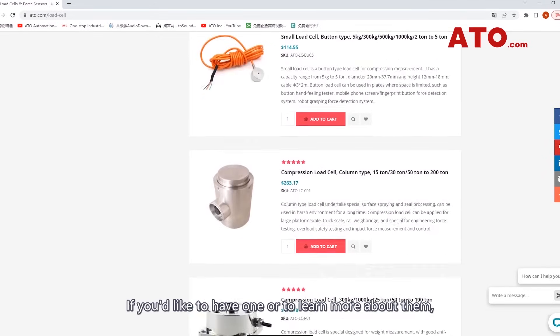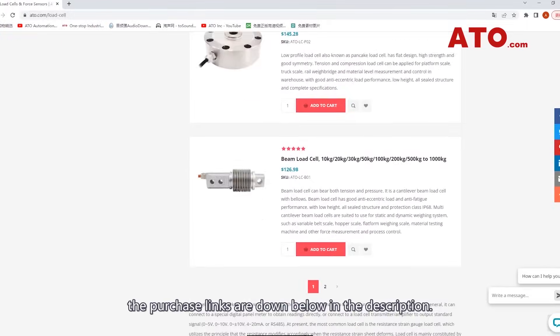If you'd like to have one or to learn more about them, the purchase links are down below in the description.